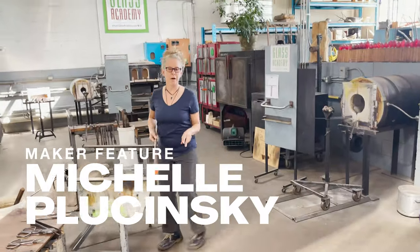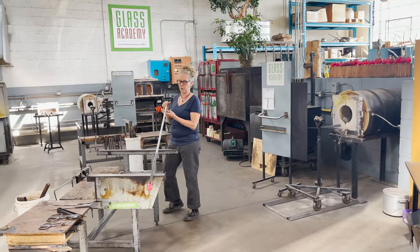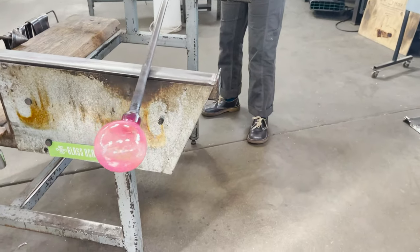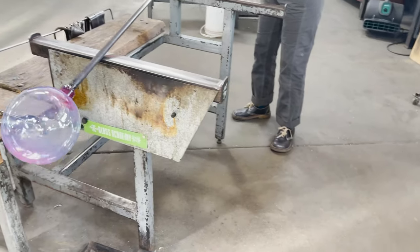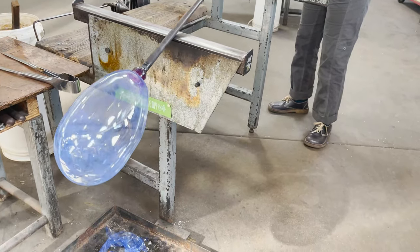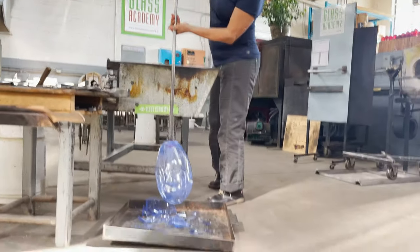This glass is 2,100 degrees, super hot, it's blue in color, and I just want to show you what glass is doing in color. Hang on, this is super thin, super fun, watch what happens.